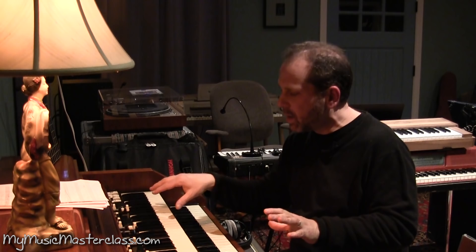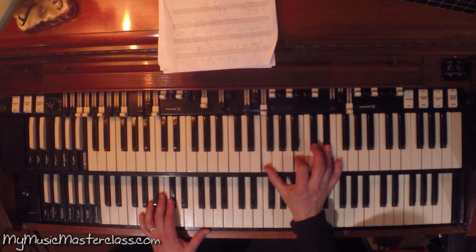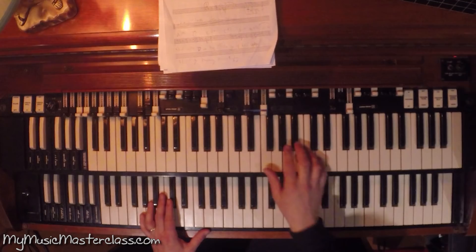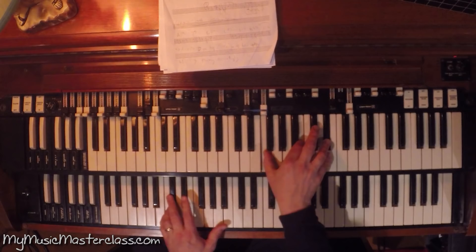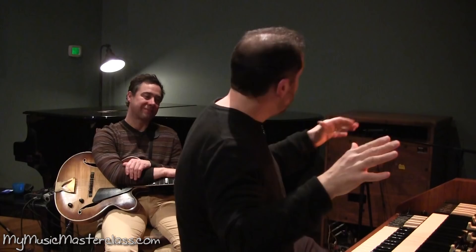Then I want to harmonize this E, but I don't want it to sound pedestrian. So what do I do? I wanted to get some crunchy notes in there. Go to the two chord, just go right for your minor major seven. Larry, you love that one. — I love it. I've heard it.